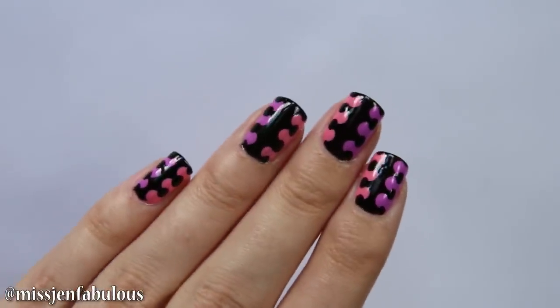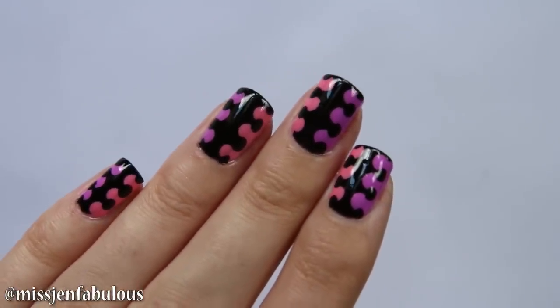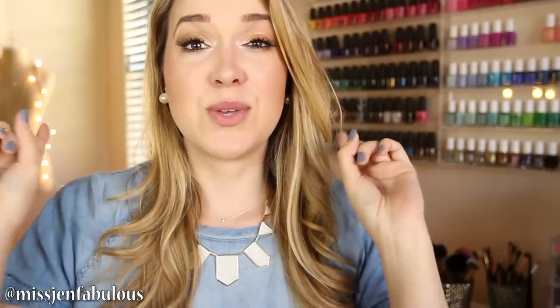I hope you guys enjoyed these three manicures and want to try one or all three of them out. Make sure to subscribe to my channel so you never miss another Easy Nail Art for Beginners video, and thumbs up the video if you enjoyed it. If you try out any of these manicures, send me your recreation photos on Facebook, Twitter, or Instagram — I love seeing them so much. I will put all of my links below. Thank you for watching and I will see you very, very soon. Bye!